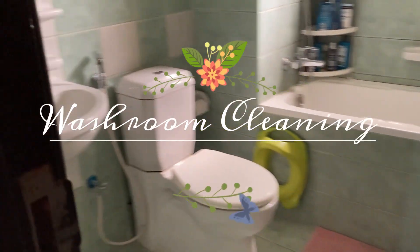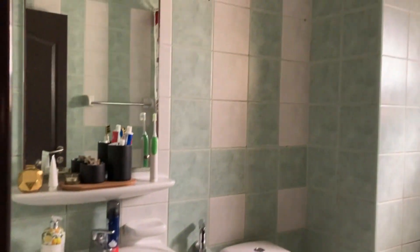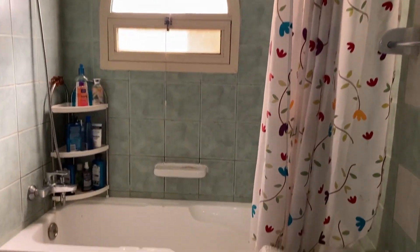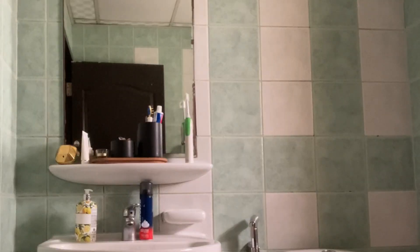Hey guys, welcome back to my Humming Home, I'm Shweta. It's a fun fact that our day begins and ends with the washrooms. In this video I'm going to share my weekly cleaning routine.